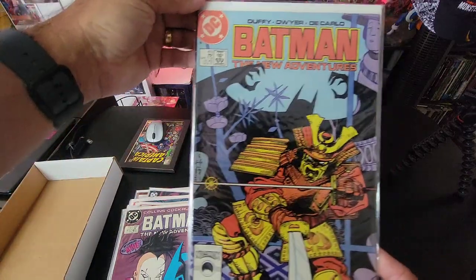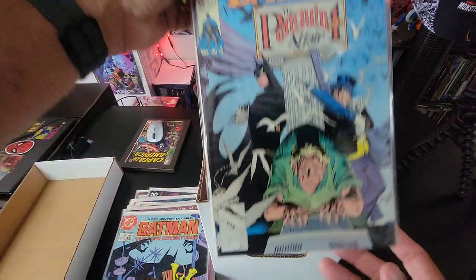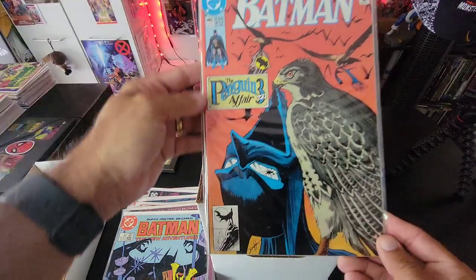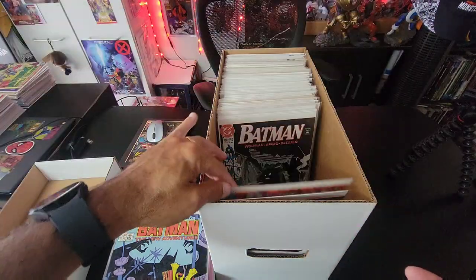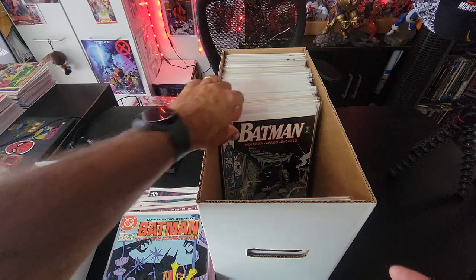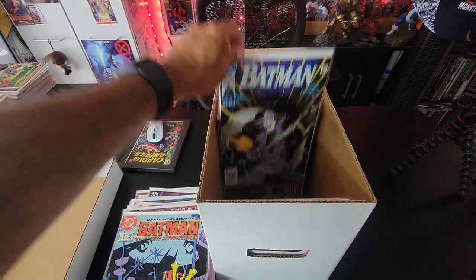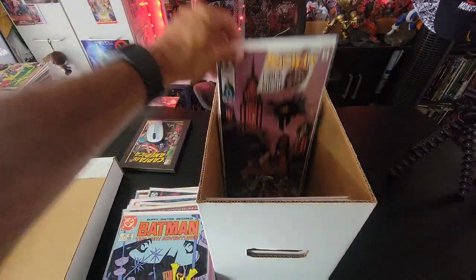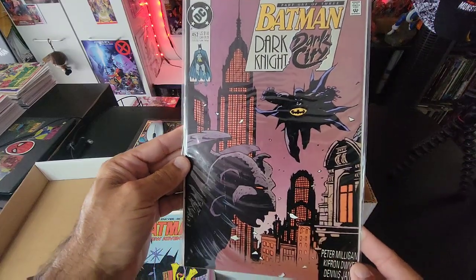Then we have Batman issue 413, then the Penguin Affair issue one of three — that's issue 448. I love this cover — the Penguin Affair part three is so awesome. Then we have Batman issue 450, and I actually have two copies of Batman issue 450. Then issue 451 with a cool Joker cover, and Batman issue 452 — Dark Night, Dark City.